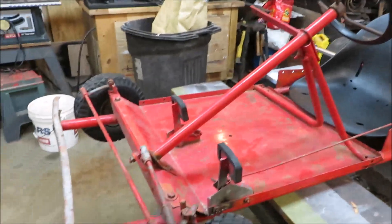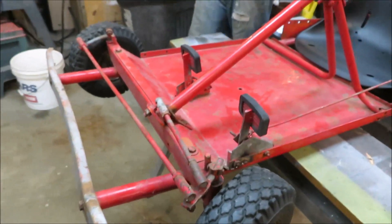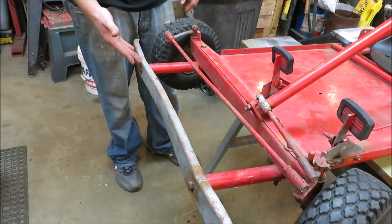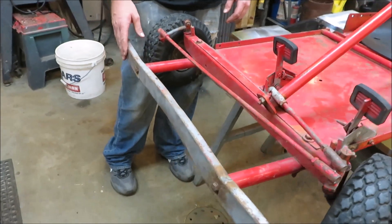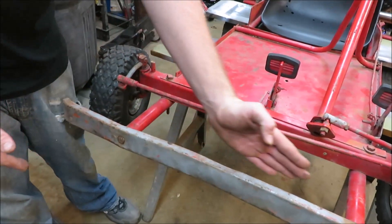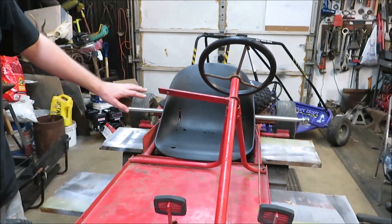We're going to have to do some modifications. We're going to move the steering over, do something with the foot pedals too — there's about eight inches of frame not being used. We'll take this ugly thing off, unbolt the pedals and reweld them up front. That'll give me eight more inches of leg room, which should be plenty, and I can move things back if I want to.